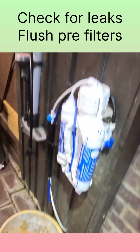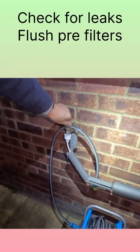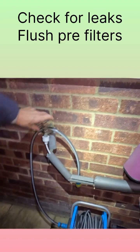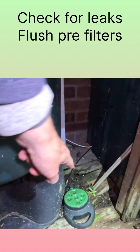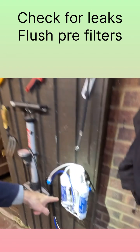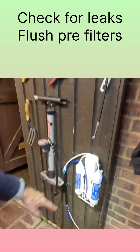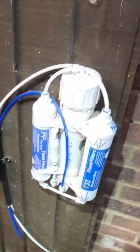By using this blue button we can flush the pre-filters without affecting the membrane. The membrane lasts around one to two years, as long as you change the pre-filters every six months. Mine is a 300-litre tank so it doesn't use a lot of water, so six months works well. We flush for five to ten minutes, then turn the blue knob back.